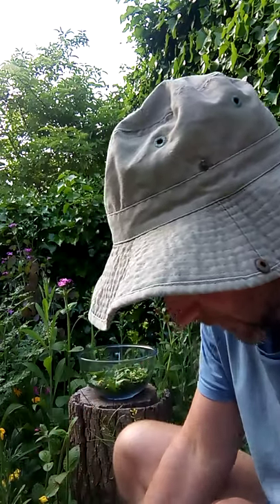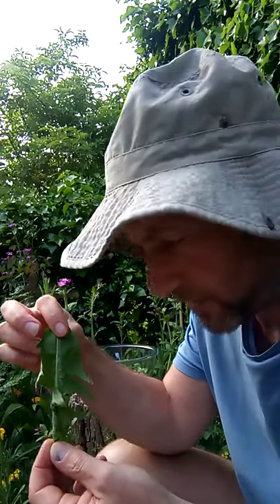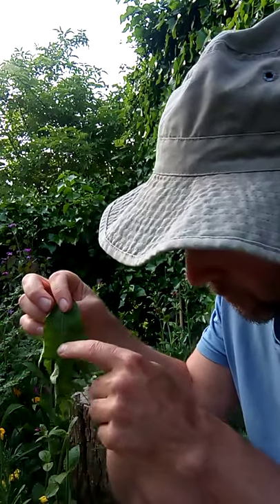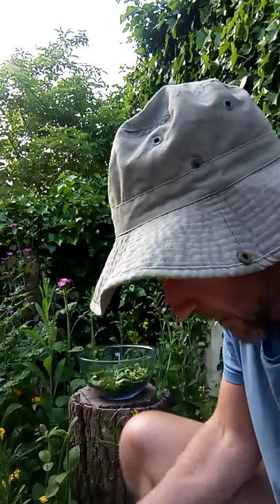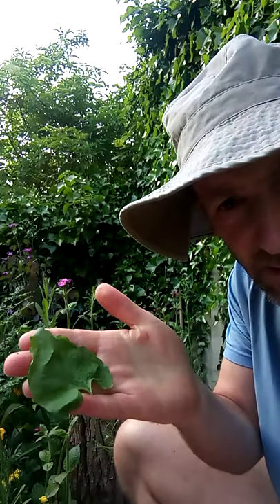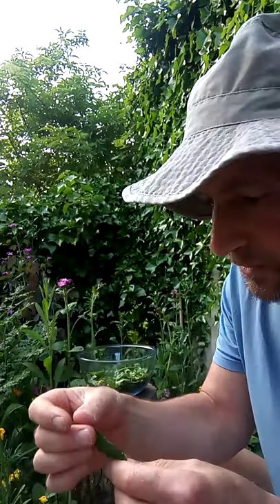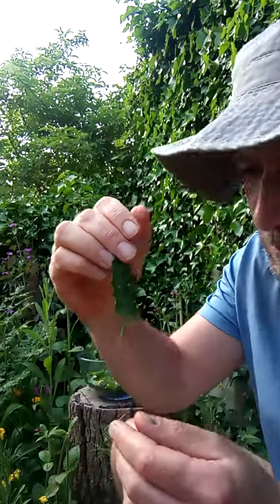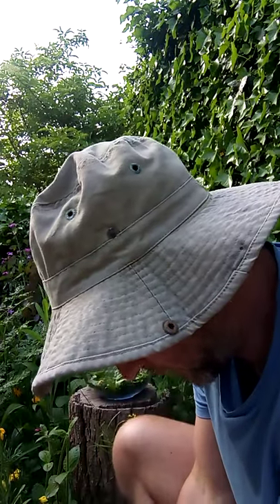I'm going to look at some of the pungent herbs that I've got here, like dandelion — the lion's teeth, so-called, it's got that jaggedy kind of tooth on the leaf there — and garlic mustard, which has got that arrow shape. Really good one, very common, very good for you.